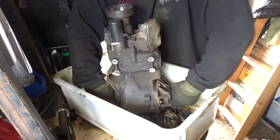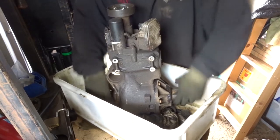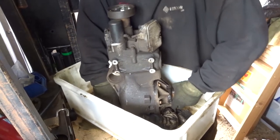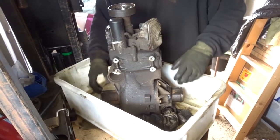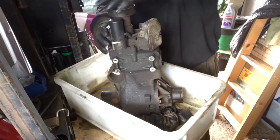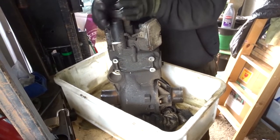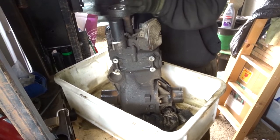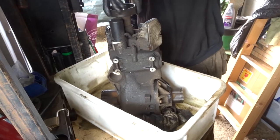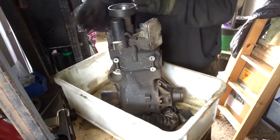Driving both forwards — it gets a bit tight there, a bit tight there. There's definitely a tightness as if driving forwards; there it goes, gone tight again. Going backwards, as if driving backwards, it doesn't lock up at all.